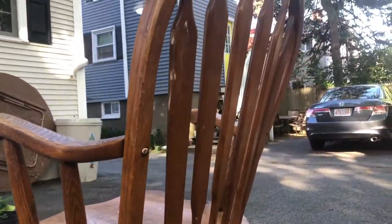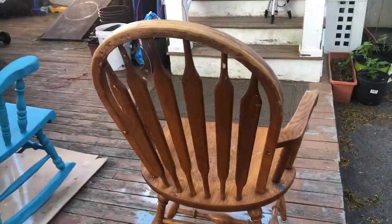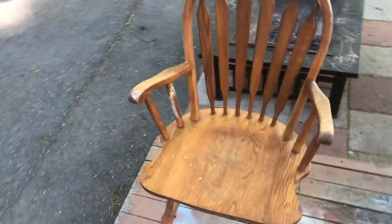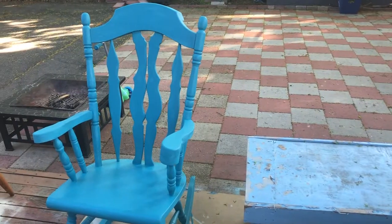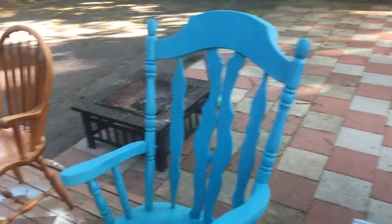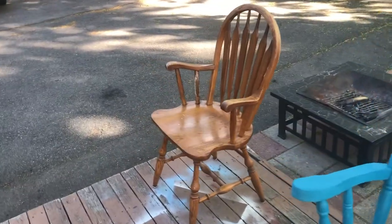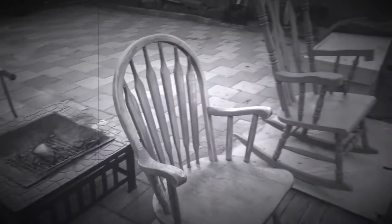Today we are going to refinish this little chair, hence the name 'little chair.' Here we have this nice beautiful chair resting very nicely, and right next to it is what it used to look like before — yeah, not very pretty.